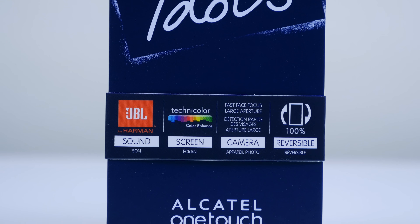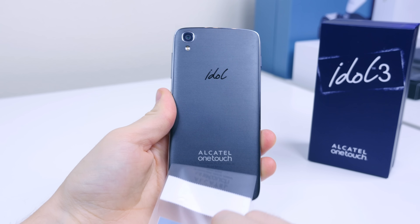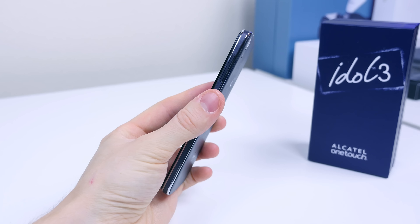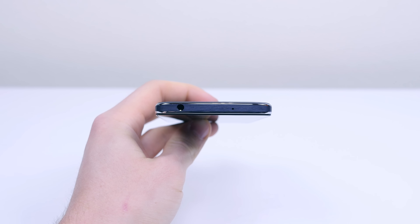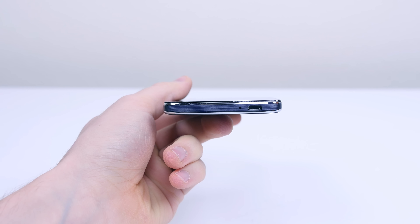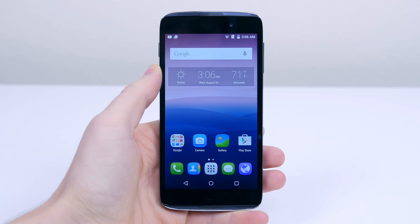Now let's take a look at the 4.7 inch Idol 3 and take off all that plastic. The plastic cover does mention some specs such as HiFi Audio, 4.7 inch IPS display, LTE, and Android OS. This device is pretty small compared to many other smartphones and it really is just a smaller version of the 5.5 inch OneTouch Idol 3. We have the power/sleep button on the left, the volume rocker on the right, a 3.5mm headphone jack up top, and a micro USB charging port on the bottom.